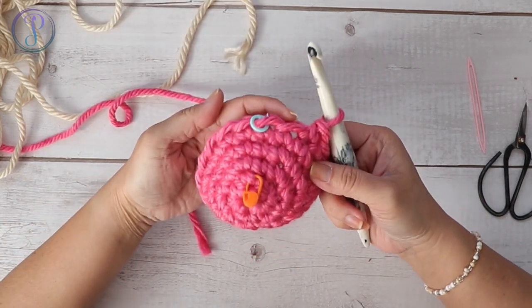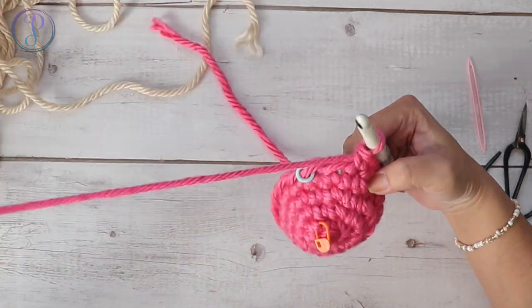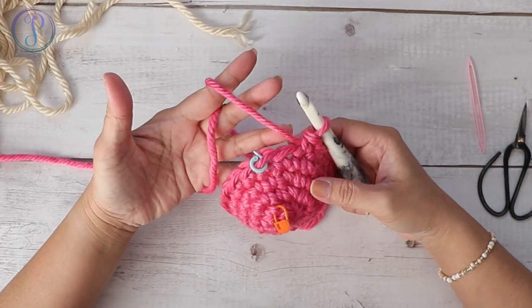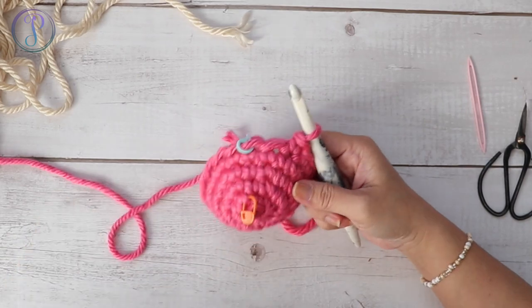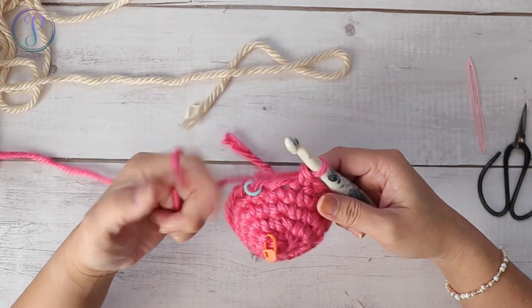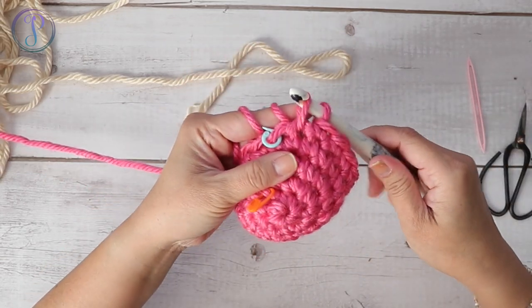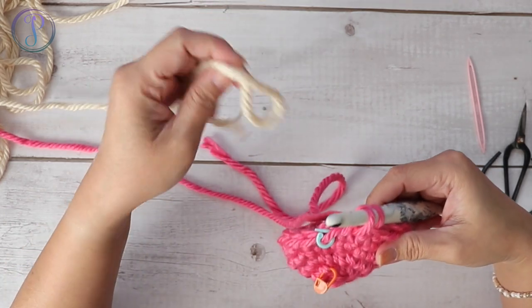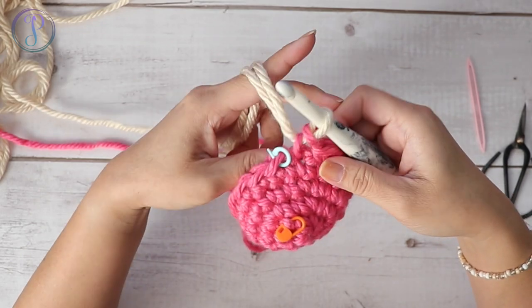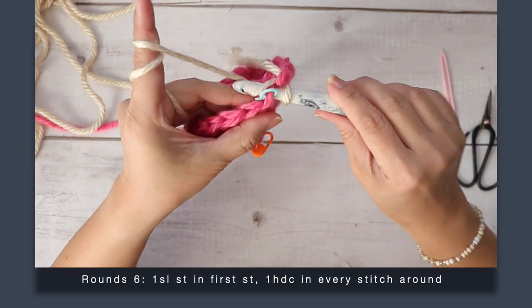I'm ready to switch colors. This is my last stitch, the beginning of my round. I'm not going to cut this — I'm going to carry it up so you can see what it looks like carried up. I'll grab my new yarn, insert my hook, yarn over, pull up a loop, and then complete your single crochet with the main color. In the first stitch, work one slip stitch — this will help decrease the jog in the color change.